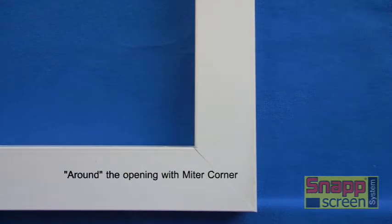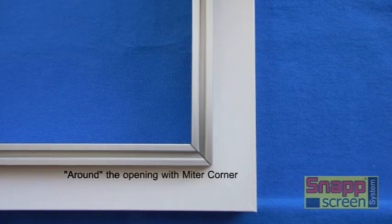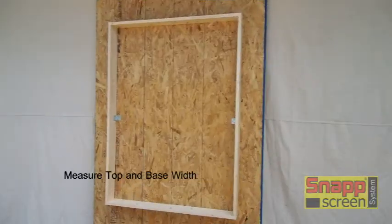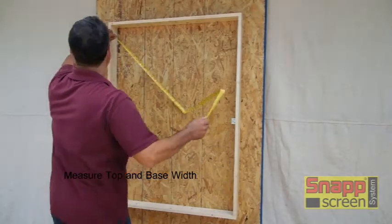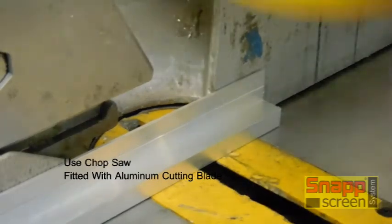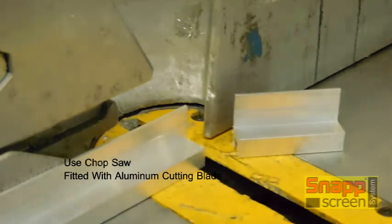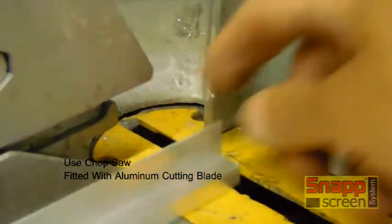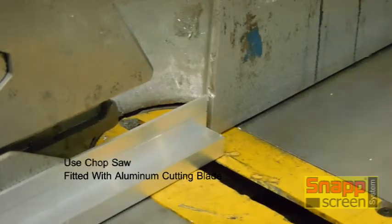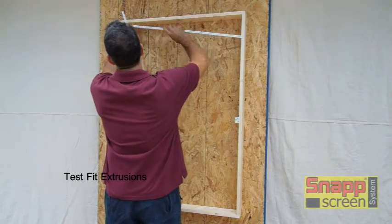Now we'll look at around the opening with a miter corner. Let's get over to our simulated porch opening and we'll start cutting and mounting extrusions. The first step is always measure, and we're going to do our widths first and cut our extrusions on the chop saw that's equipped with an aluminum cutting blade. These are readily available in any home center, and you're going to use the aluminum blade whether you're cutting the PVC or the aluminum snap. Test fit your extrusions.